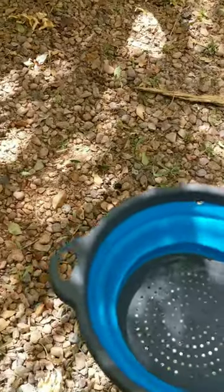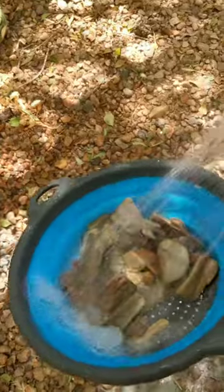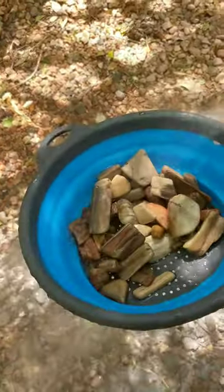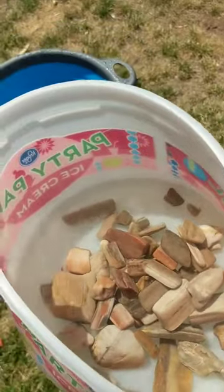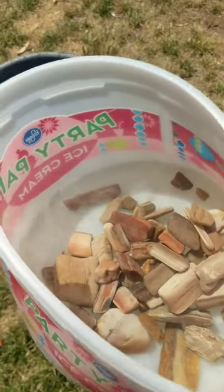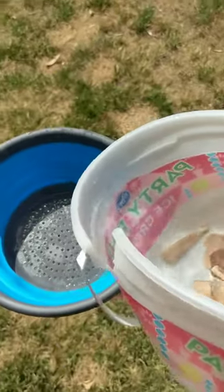Okay, here we go putting it into the strainer. I've gone ahead and put them in a bowl of water just to give them one more rinse to get all that grit off, and we're going to strain them one more time — then we'll really be able to see the color.